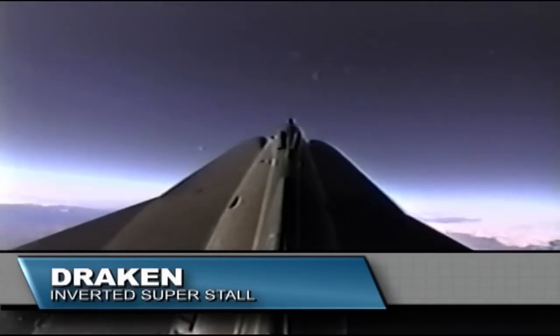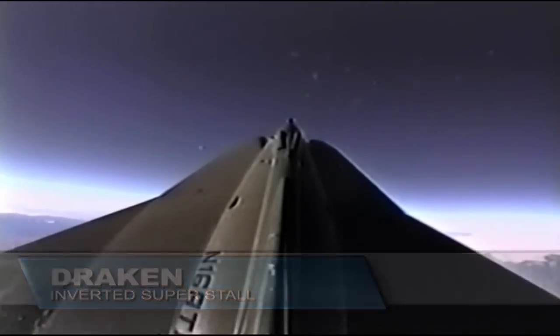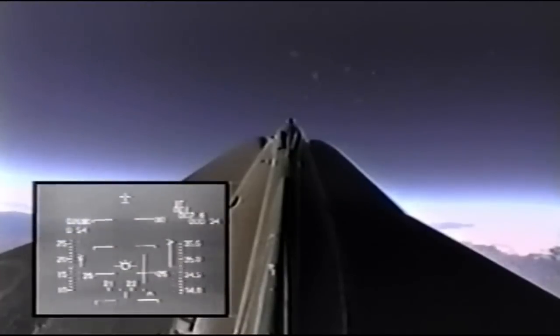Okay, power set, speed brakes are in. We need even more altitude. Where are we? 59 is in this area — clear the maneuver. Okay, speed 200 coming back, probably slightly overshooting 350.